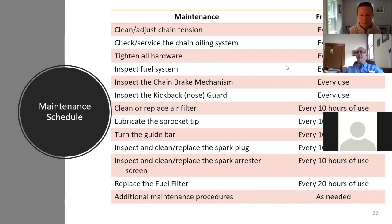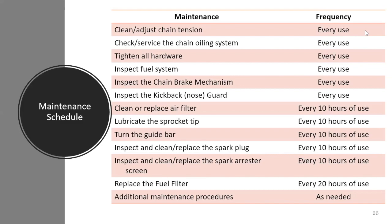Maintenance schedules: every use, check your oil system, all hardware, fuel system, chain brake, and kickback nose guard. Every 10 hours, replace or clean your air filter — a lot of people blow them out — lubricate the sprocket tip using a fine-tip grease gun, turn your guide bar, and make sure everything is free and working. Check your fuel system every 20 hours.